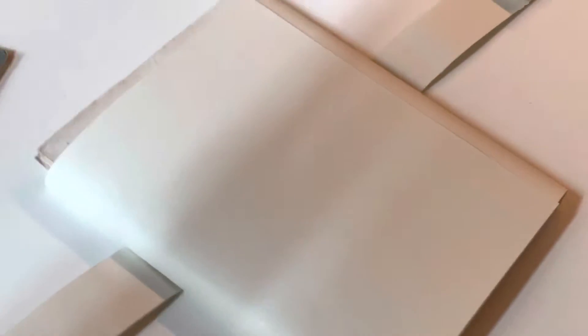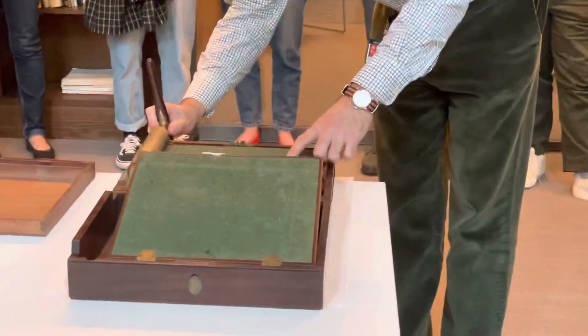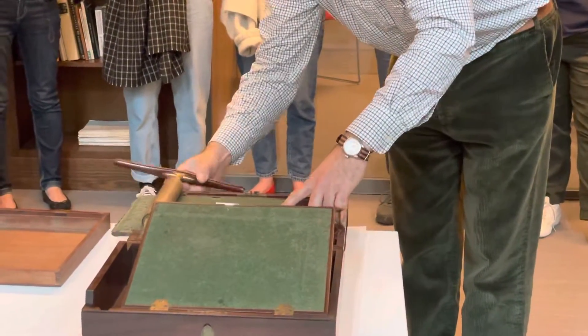Bolton & Watt, the famous steam engine makers, had lots of correspondence and wanted to keep copies of it. Watt developed this method of what's called wet transfer: you write your letter out with a special ink, you damp that, press a piece of paper to it, and run it through your portable copying press.